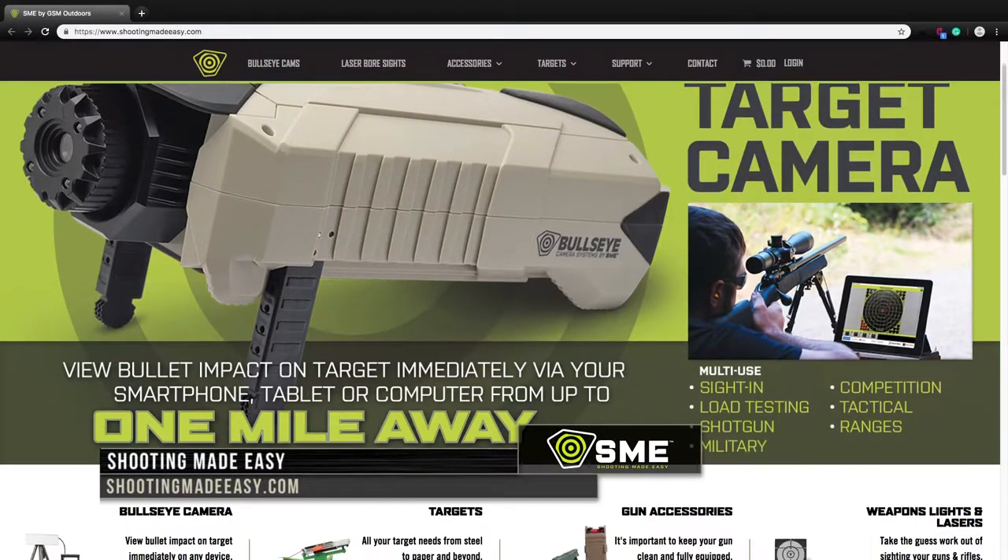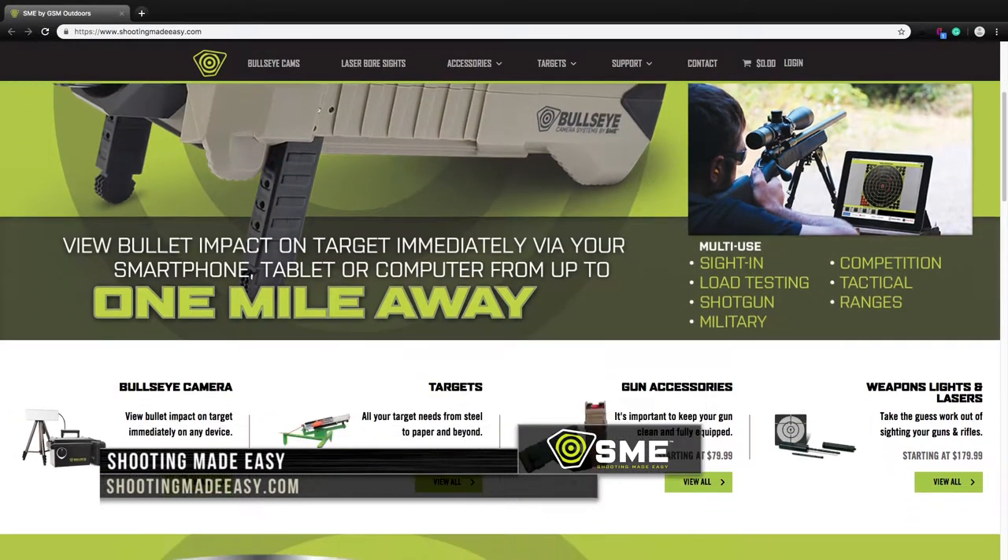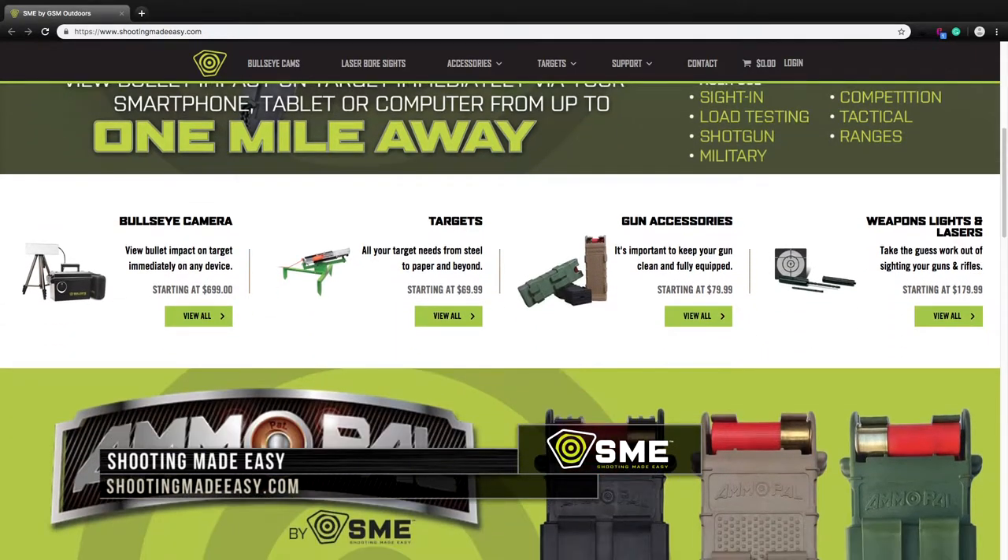Check out all of the shooting targets and accessories that Shooting Made Easy has to offer by going to ShootingMadeEasy.com.